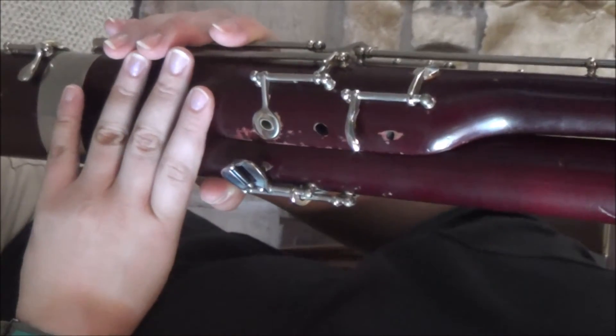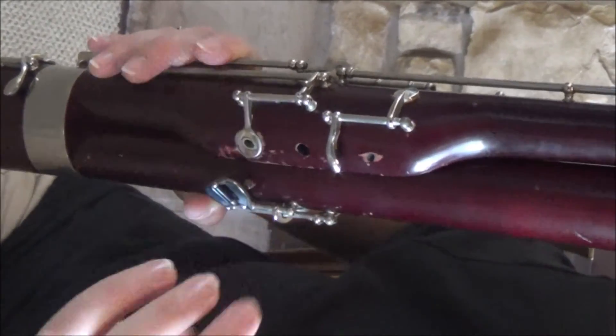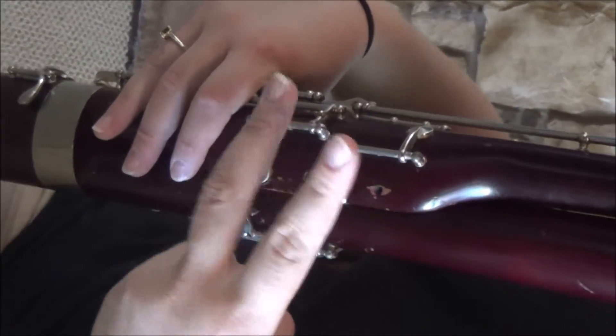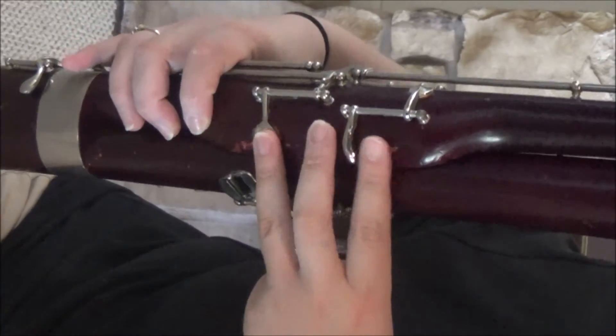Now we'll go around to the front side and talk about the other fingers. On the upper part of the front side of the instrument, we have three holes here, and some of you are going to have actual keys on some of these buttons, but that's going to work for your left three fingers. I use a fingering system — you have one, two, three on the left hand, and four, five, and six on the right hand. So these three fingers are going to go over those holes.